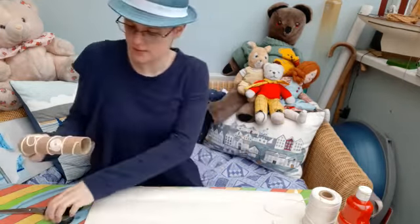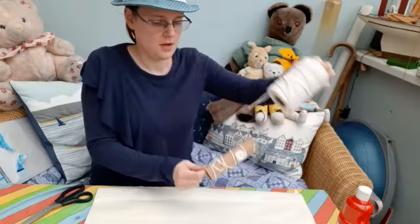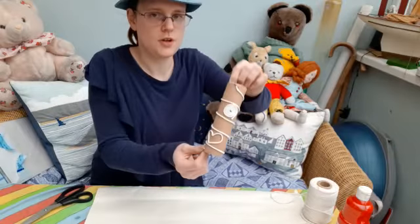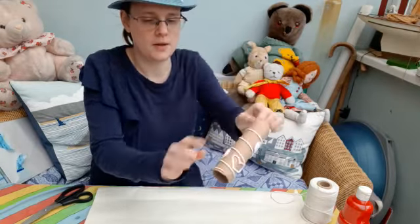Some scissors — you can cut it to size if you think is sensible with your hand — and some string. You wrap the string around and you can make different shapes: spirals, a half shape. Stick them on to your cardboard.